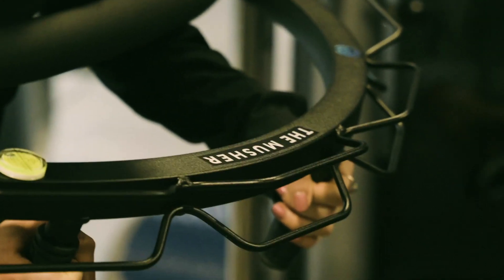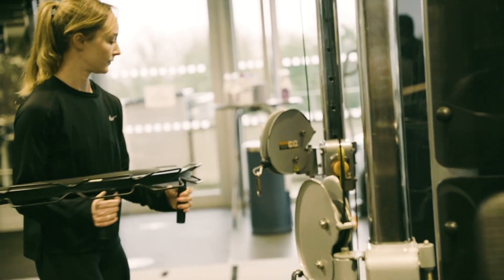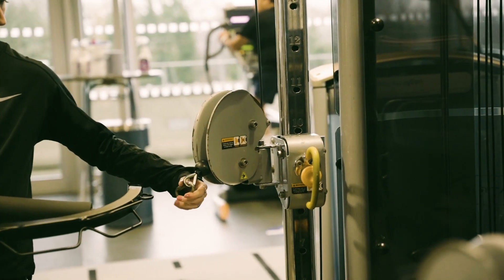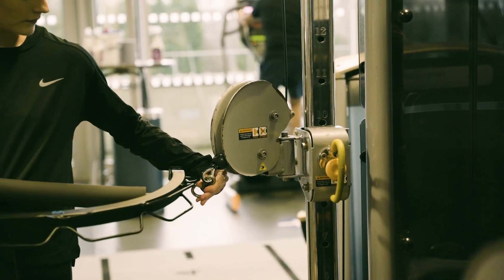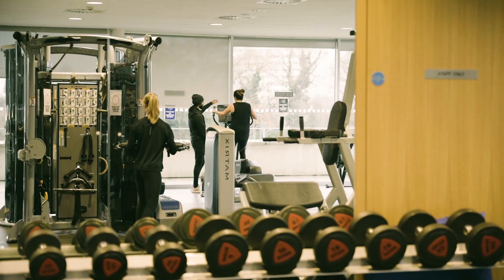With the bungee cord I feel like you had more control, especially with the spring back. Cables kind of want to do it by themselves — when the rack comes down you can go slower with the bungee cord. It's more about you rather than just a machine helping. Both are good, but for different reasons.